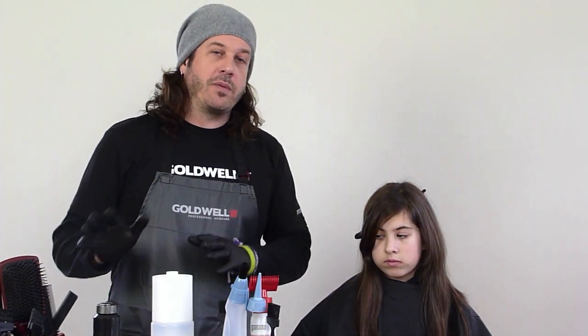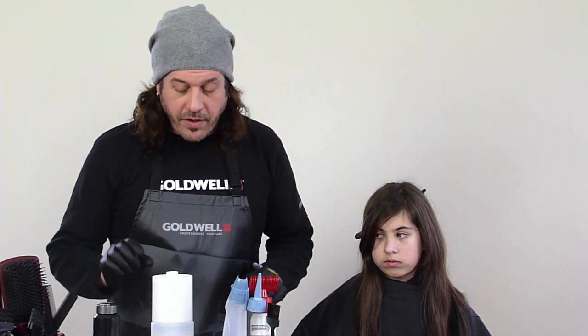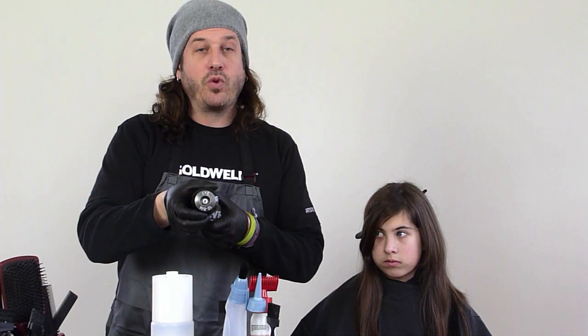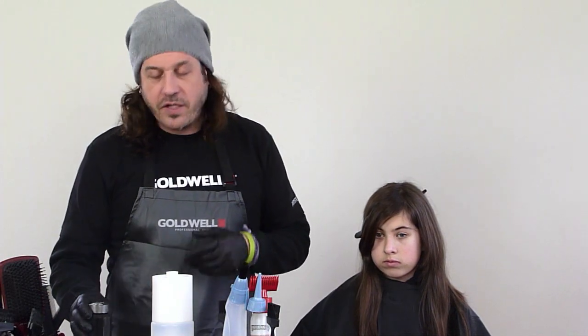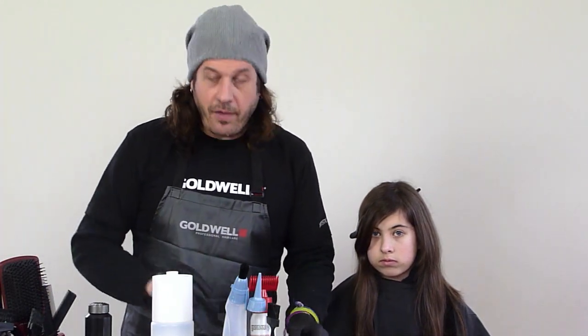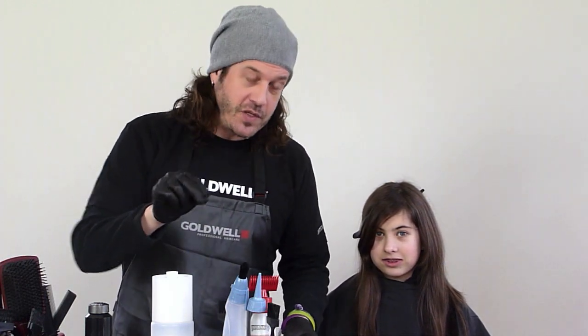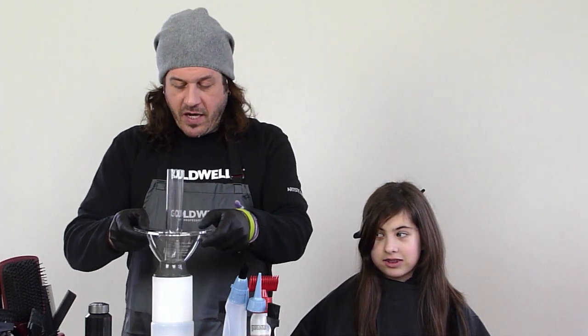I could use lightener, but I want something that's going to fade on tone, so what I've been choosing instead is I'm going to use our Top Chic 12 BM, which is going to give us a nice beige matte color that will be beautiful when it fades out, but it will also create a great base for us today.